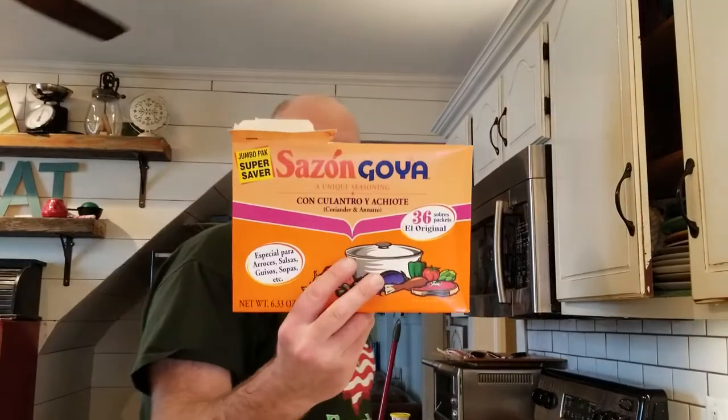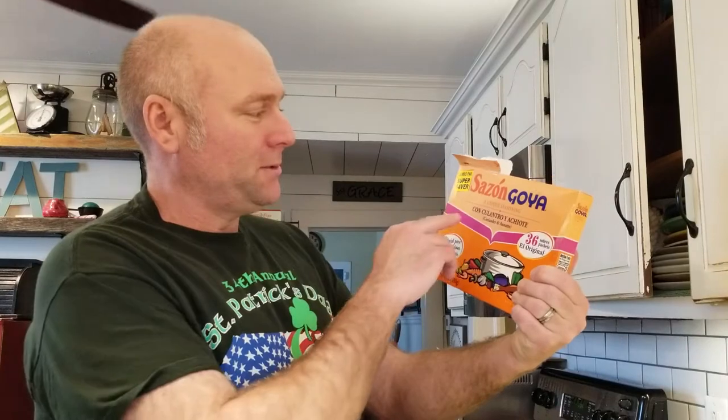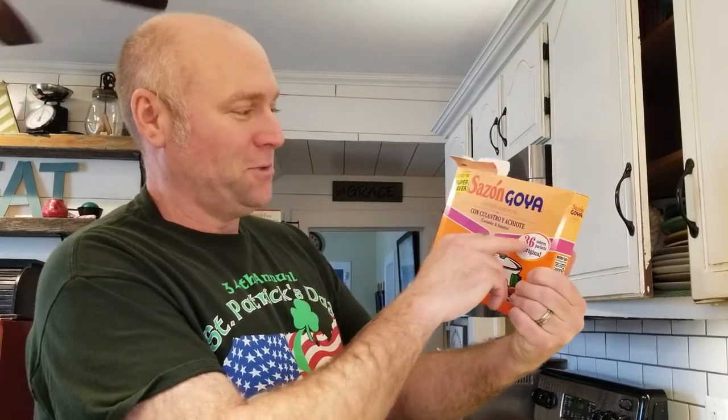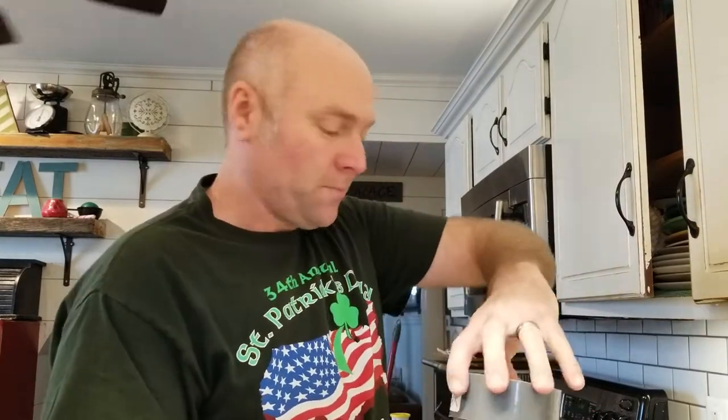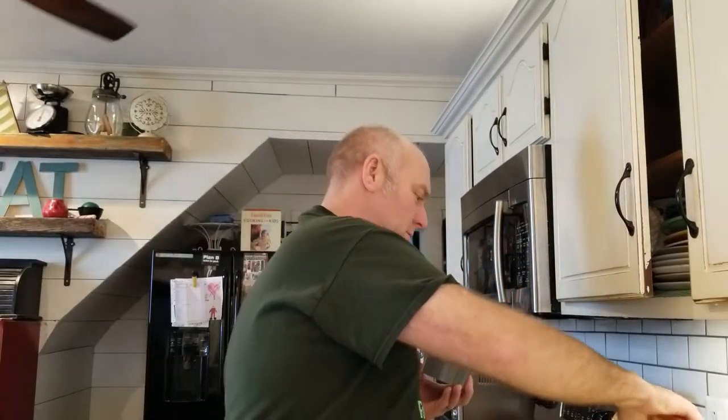If you don't have the Sazon Goya — culantro y achiote — get this. You don't change your recipe a bit, you just add this. It's such a flavor enhancer. I put two packets in there. I could probably put in four, but I don't need it. There you go — that's your chili blend.